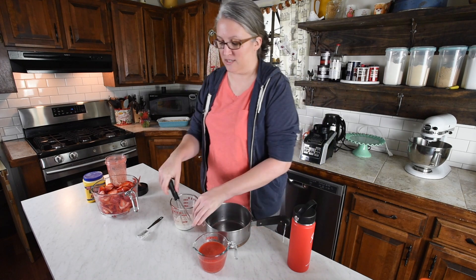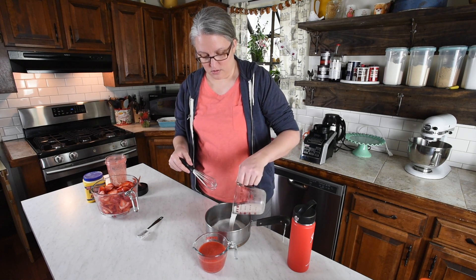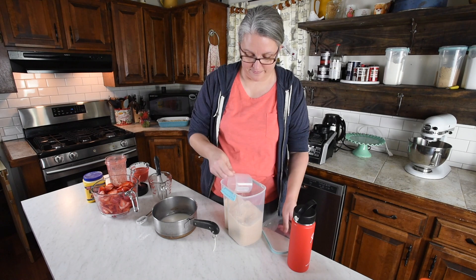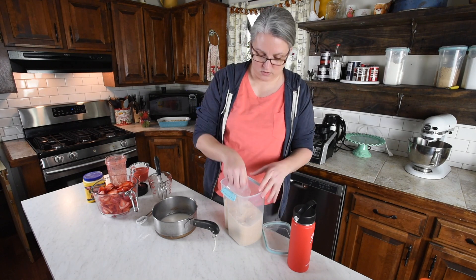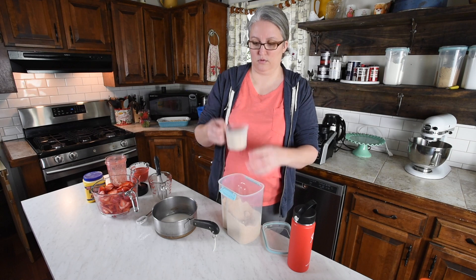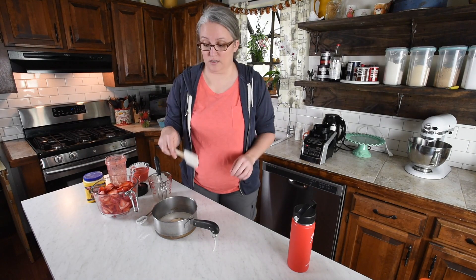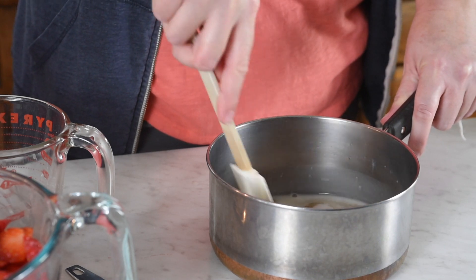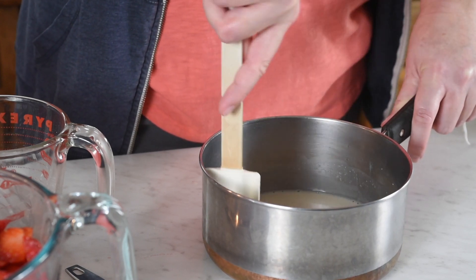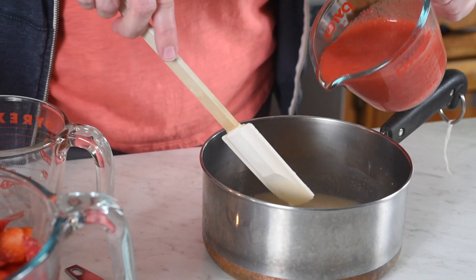Now in your saucepan you are going to put that cornstarch water mixture — make sure you have it all mixed up good. Then we're going to add in three quarter cup of regular sugar. Mix that sugar and that water and cornstarch mixture together. The cornstarch is ultimately what's going to help it thicken up. Then you're going to add in your strawberry puree.